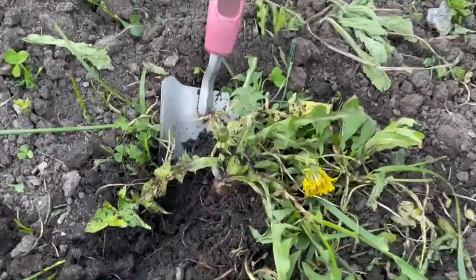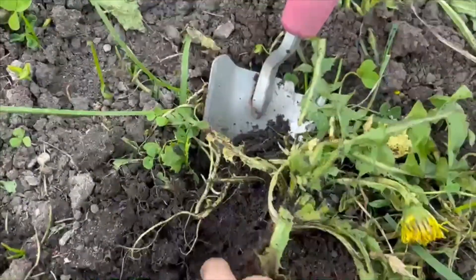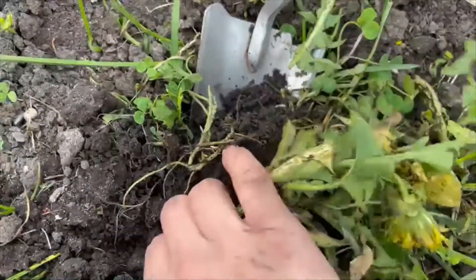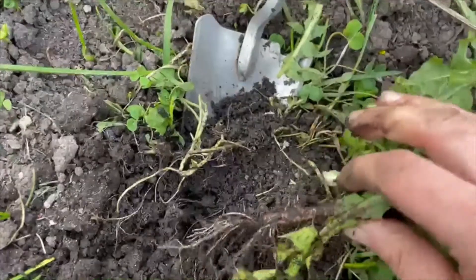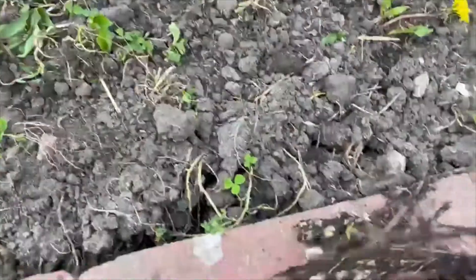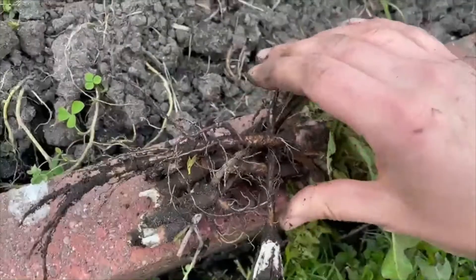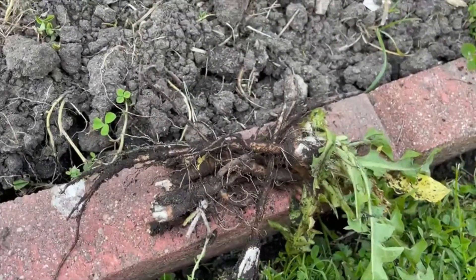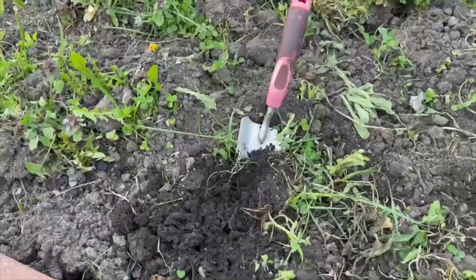Hello homesteaders and health nuts, we are going to make dandelion root coffee today. I haven't been able to drink coffee for health reasons in about a year and I'm really eager to find an alternative. I read that dandelion roots, when you dry them out in the oven and then boil them with some water, actually make a really good coffee alternative that they would use a lot during the Civil War. We're going to wash them off in the sink really well, dry them out in the oven, and then try boiling them with water to make a caffeine-free coffee alternative that has health benefits.